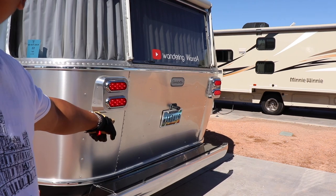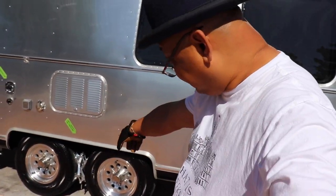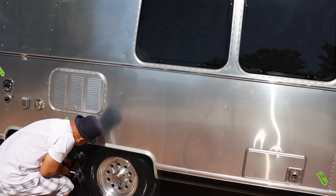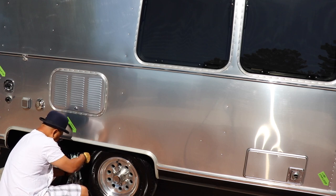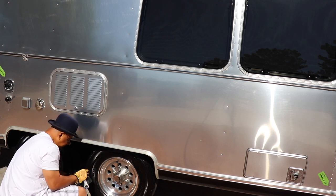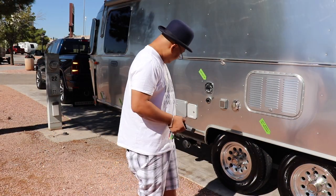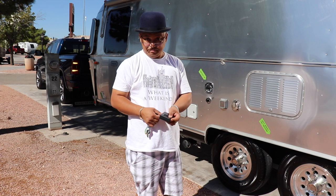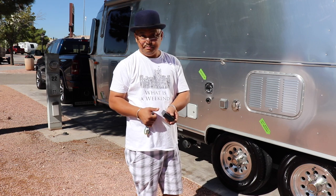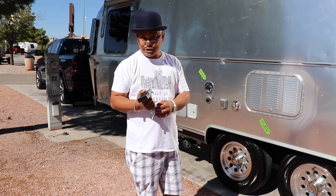Hazards are blinking — I don't know if you can see it, but they're blinking. Now to take the X Chocks off since I'm all hooked up. Did my final walk-through around. And now we're going off to the dealer. So that was hitching up the truck using the Blue Ox stabilizer system. Thank you for watching. Bye.